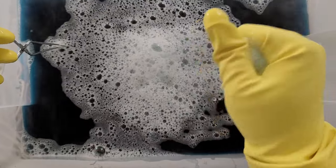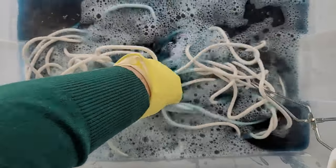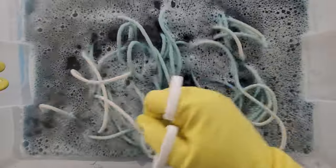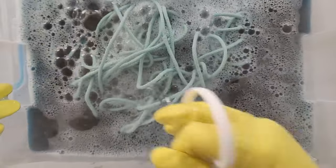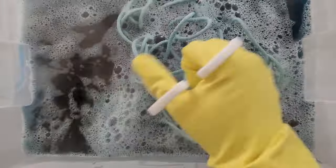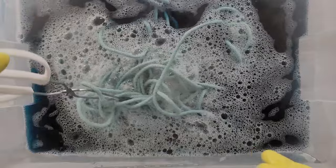I'm going to set these aside so I don't get dye on the countertop, and now I'm just going to throw my rope in here. It's going to have to soak for at least 20 to 30 minutes and you just have to constantly stir it. It's already turning a pretty blue. I'll be back and show you what we do when it's all done.